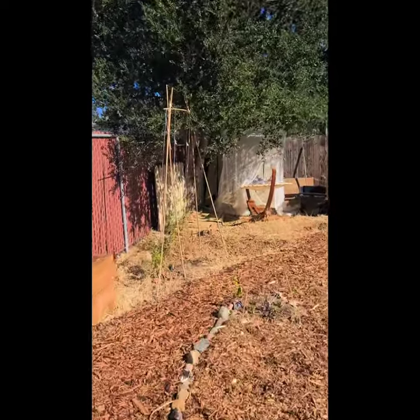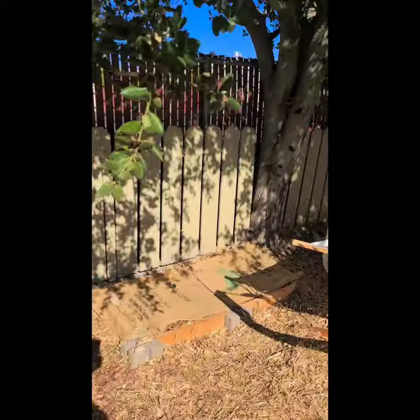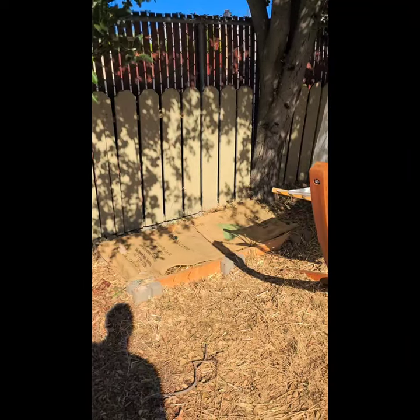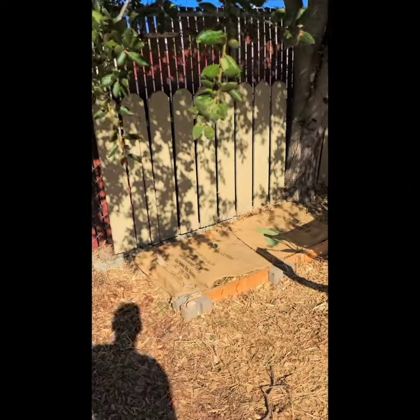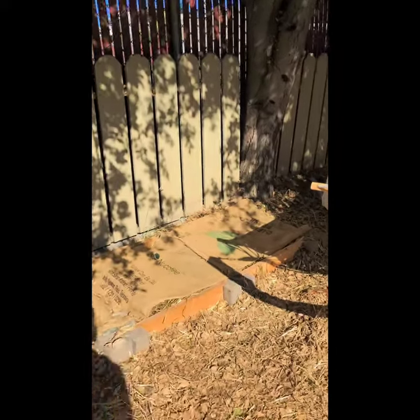The mushroom patch is actually in the back of the garden underneath the oak tree, because this is the spot that gets the most shade. It's light here in the morning, but for most of the day we have a lot of shade.